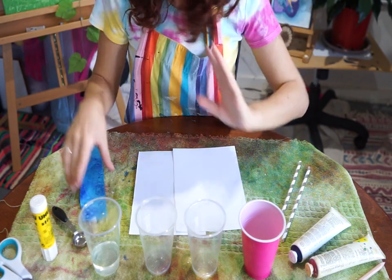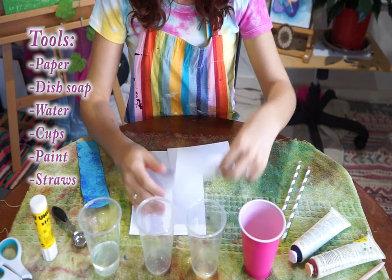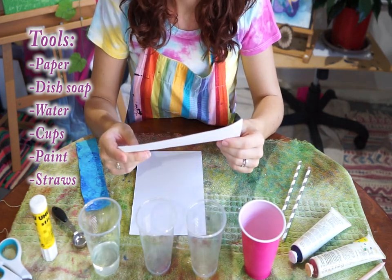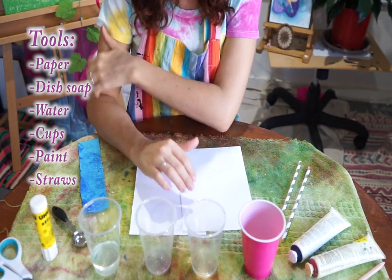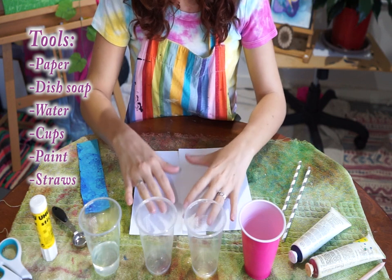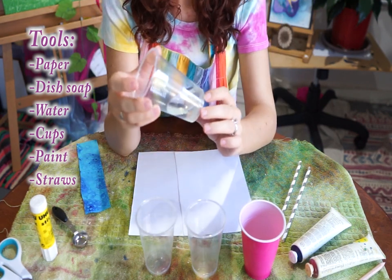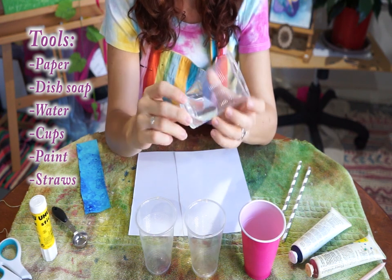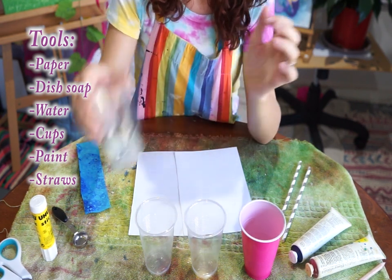You can use card paper if you like, or plain A4 copy paper, which is what I'm working with today. I like to use white paper because depending on the colors you use, they really pop and really show. You're also going to need dishwasher liquid — dish soap — which is pretty easy to find, and that is going to help us make our bubbles.